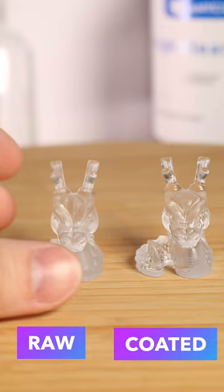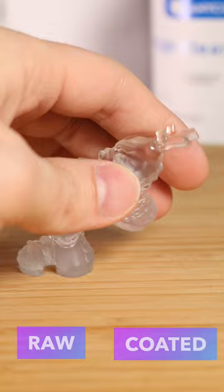The Anycubic high clear resin is designed to be brushed on, so instead of a matte, semi-opaque look, you get a high water clear finish by brushing on the resin after printing. Let's take a look at that workflow.